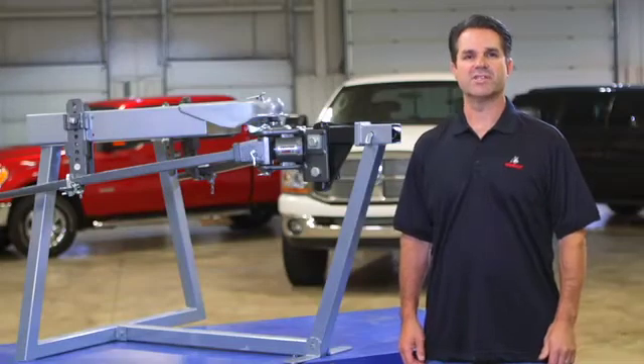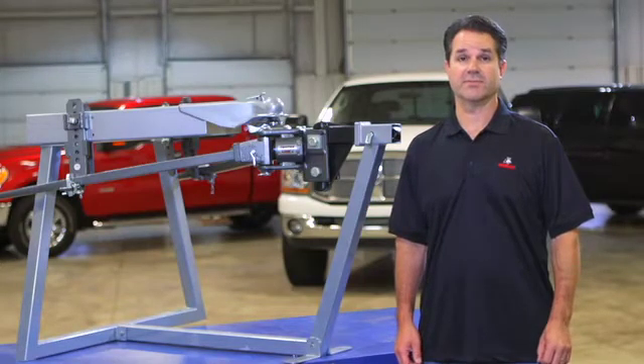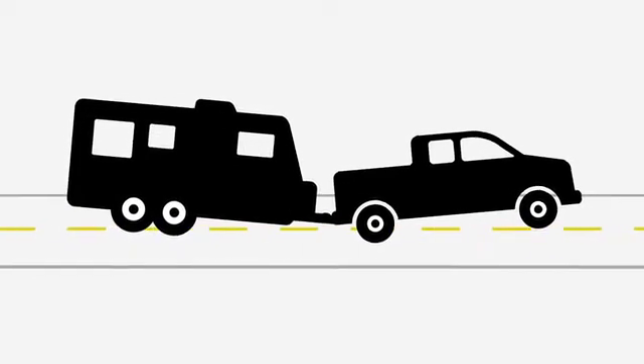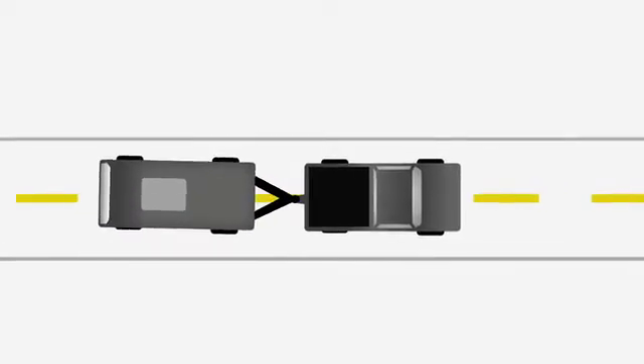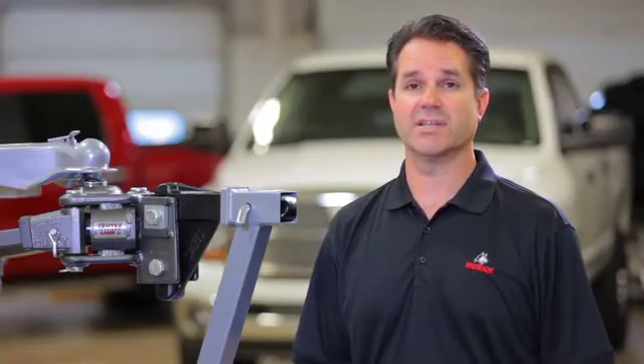When you tow a conventional trailer, there are several forces at work that can really make things uncomfortable for you as a driver. Not only does the trailer push down on the back of the tow vehicle, changing its attitude and the way that it steers, but there are some side forces that come into play as well with winds and traffic. Add some curvy roads and some truck ruts and you've got a real challenge on your hands.